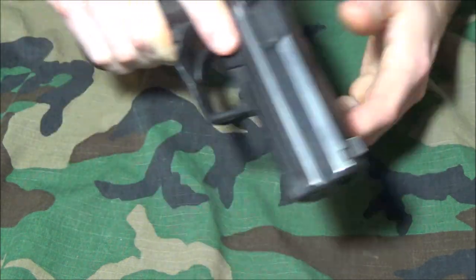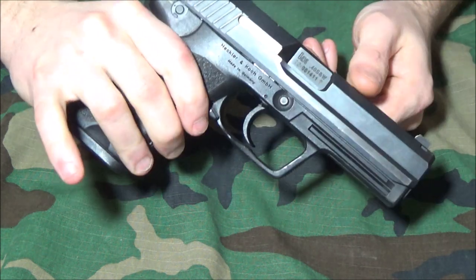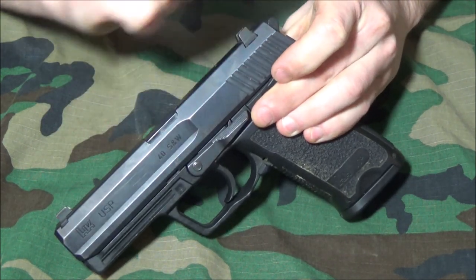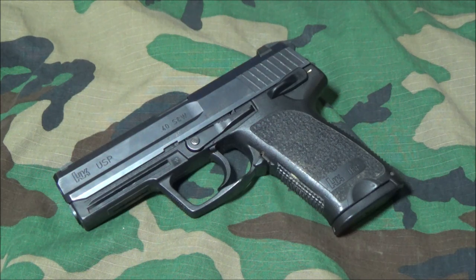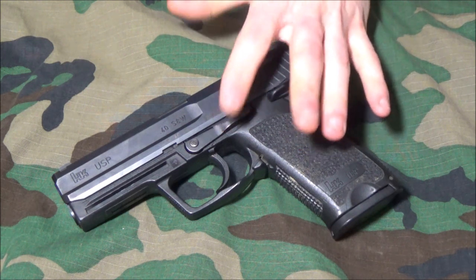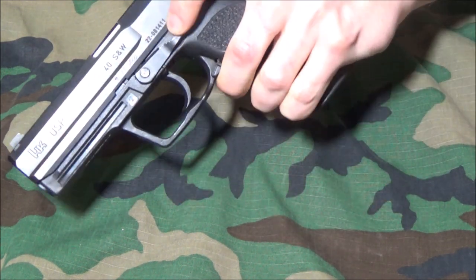The controls are pretty ergonomic where they need to be, and versions like the LEM make this a very easy pistol to use for both left and right-handed shooters, except for the slide release — which is designed to be a release. Typically you're just going to rack the slide and slingshot it into battery anyway. The magazine release is very instinctive for both left and right-handers because you use your trigger finger to eject the magazine. There are also ways to manipulate the slide release with your trigger finger.